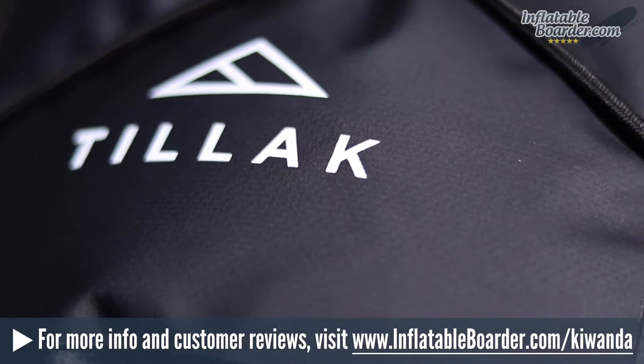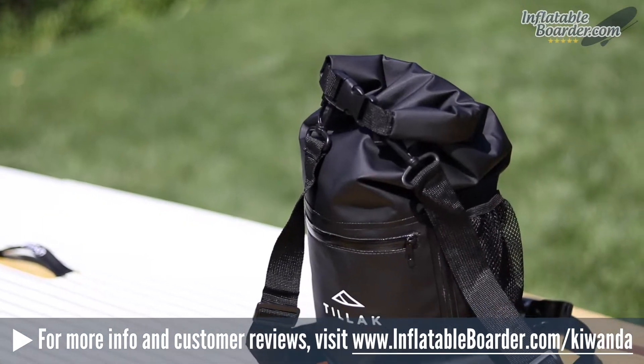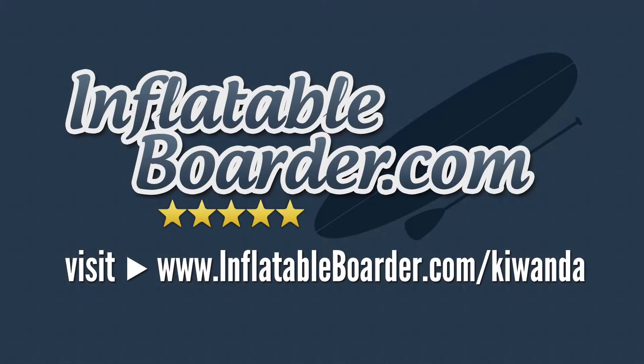If you're looking for a stealthy little waterproof bag that's affordable and very well built, the Kawanda is one that deserves serious consideration. For more information and to check the current price, visit inflatableborder.com/kawanda.